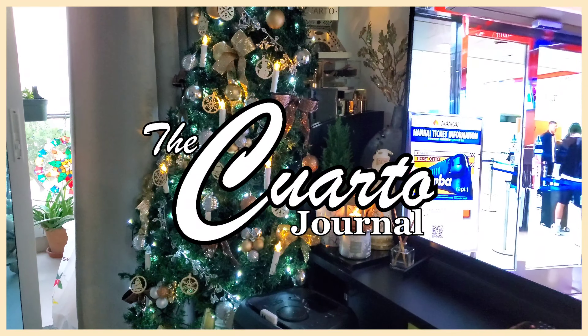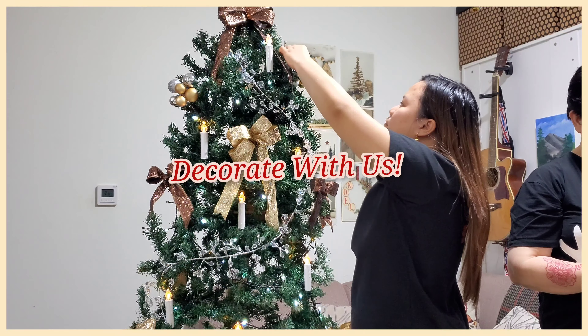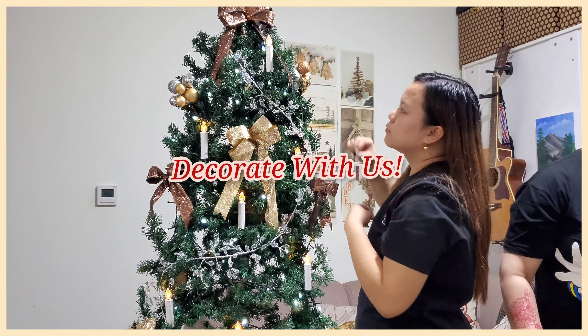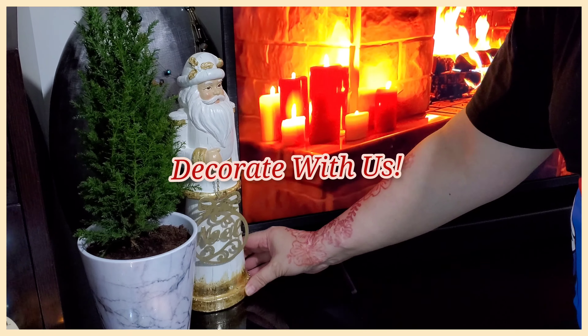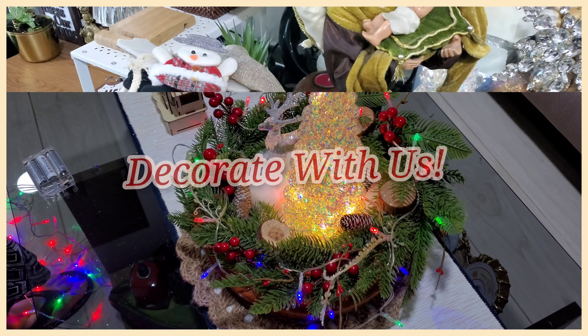Welcome to the Quarto Journal! For our very first episode, we decided to do a decorate-with-us since Christmas is around the corner. We would also like to share our DIY and the decors we used in this video. So stay tuned!